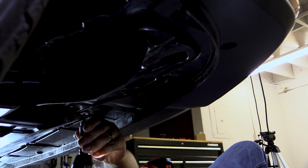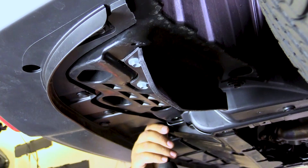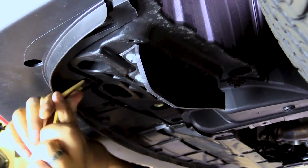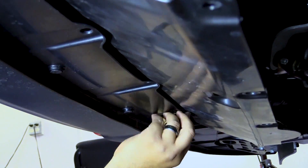Starting on the passenger side underneath the car, we'll remove a 10mm bolt, two push clips and one 5mm hex screw. And we'll do the same thing on the driver side, again removing a 10mm bolt, two push clips and a 5mm socket head. Moving towards the center, we'll remove three push clips holding the bumper to the under tray.